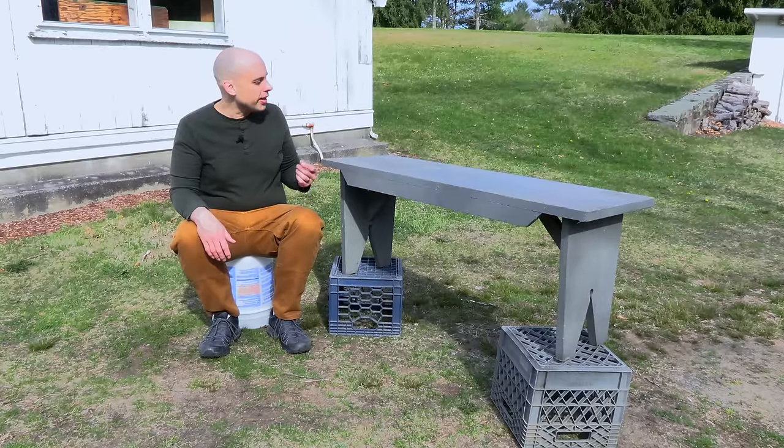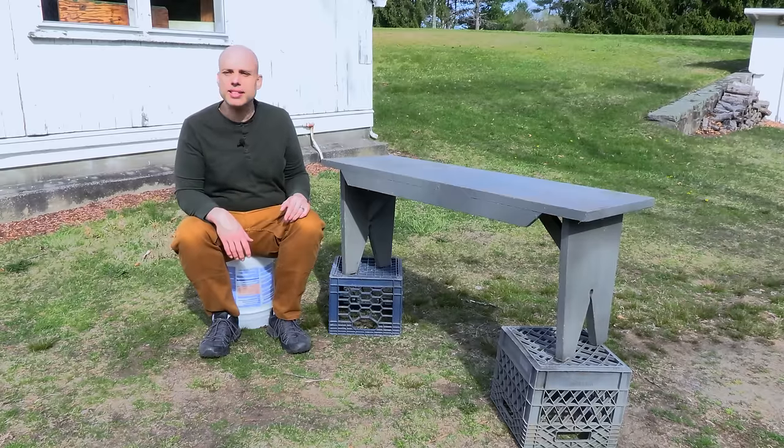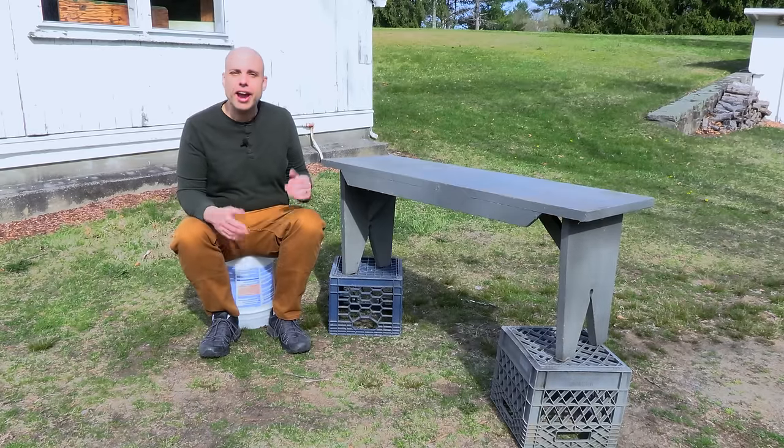This bench is almost like a stylish piece of furniture pretending to be country furniture. Whoever made this thing cared about design, and it's right here to see.